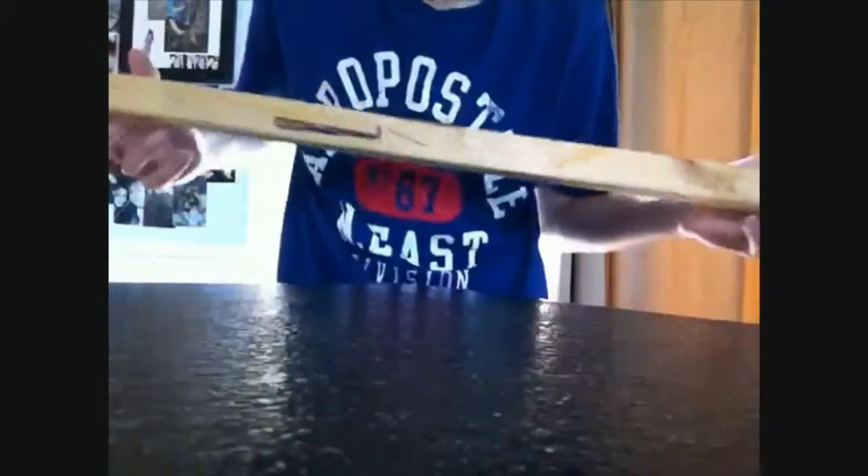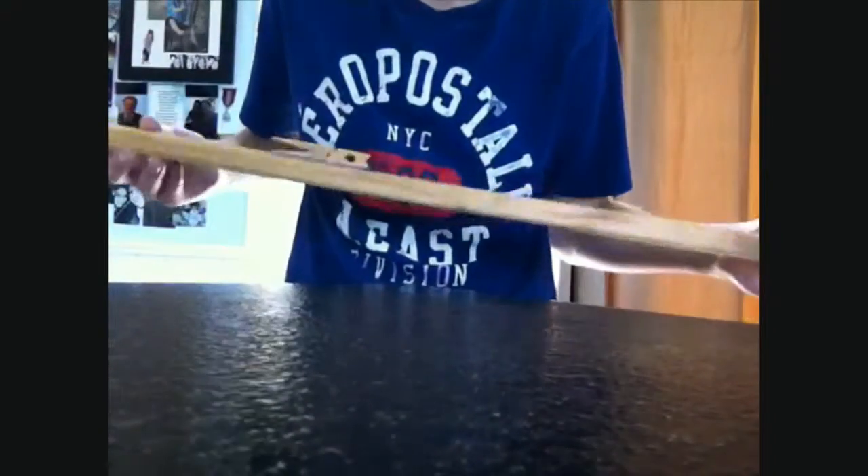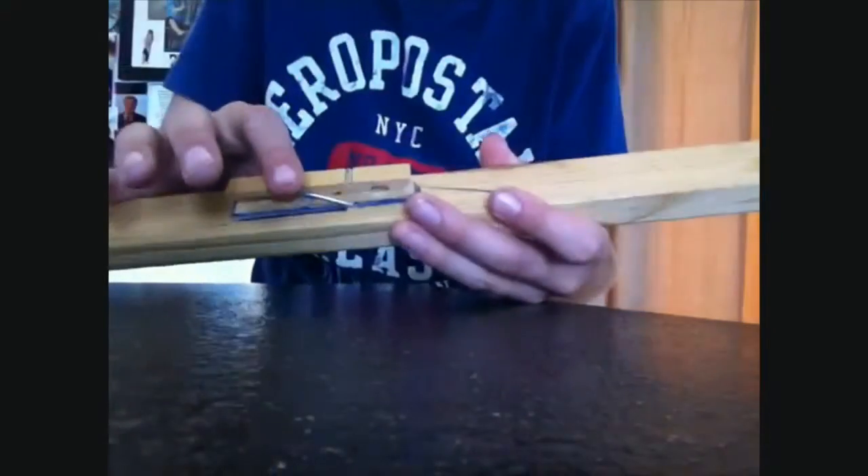You just take a piece of wood — at least two feet — and get two clothespins and a nail.